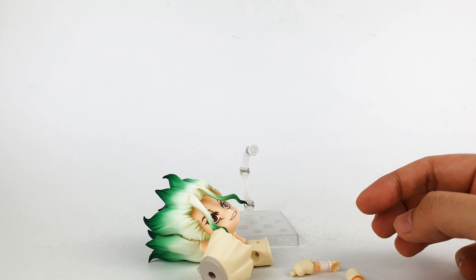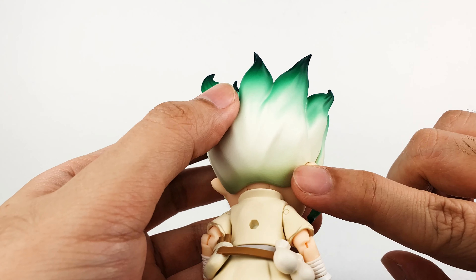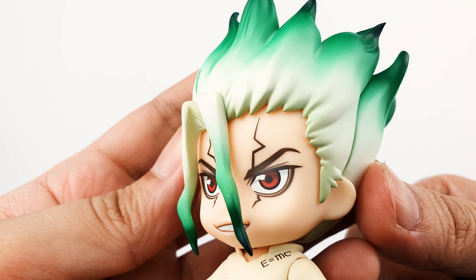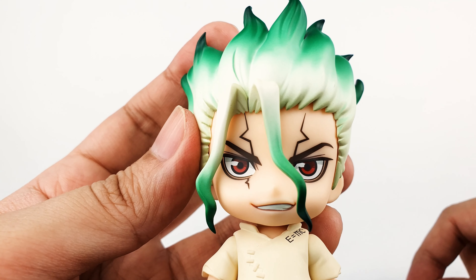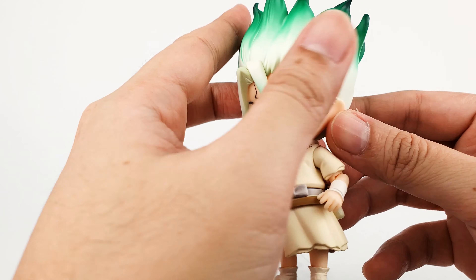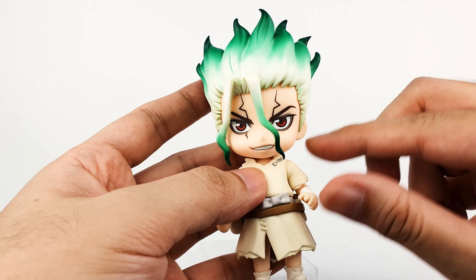Let's take a closer look at the head and face plate. This Senku nendoroid just looks perfect — they really captured his likeness very well. The first thing you'll notice is how awesome the paint on his head is. The sculpt looks fantastic with that detail, and they used different shades of green paint — lighter shades going to white, then darker greens on the tips, with matching gradient tones on the hair spikes in front of his face.